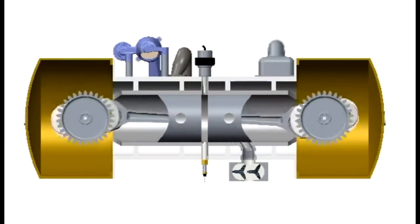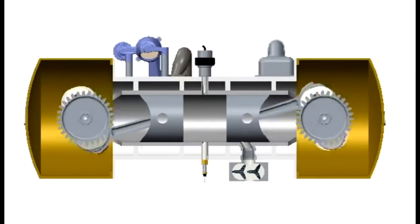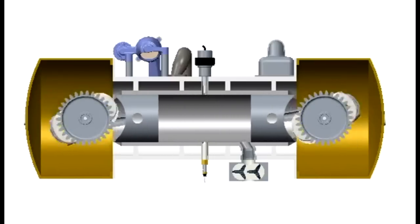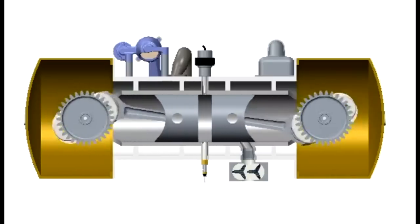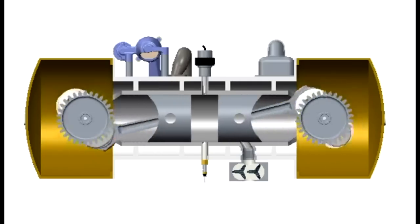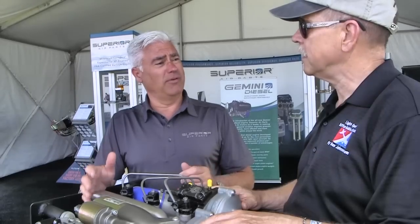So they're kind of making their own compression. That sounds pretty clever. Is this a new concept? No, it does have a little bit of history - some lineage back to World War II, a German design of this particular power plant. The horsepower-to-weight ratio is very efficient. It has no valve train, which makes it about 30 percent fewer moving parts.